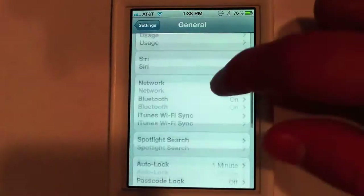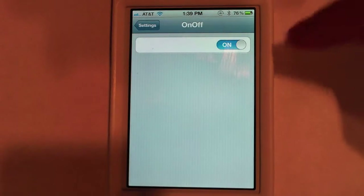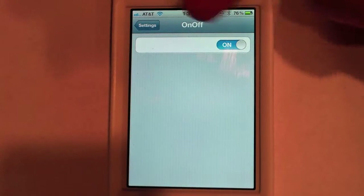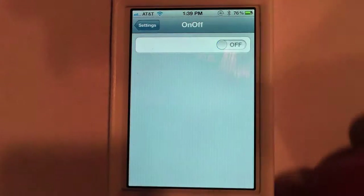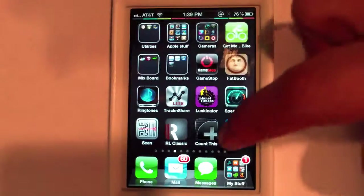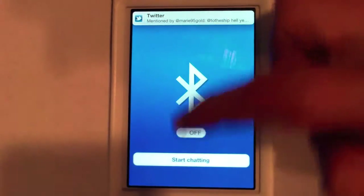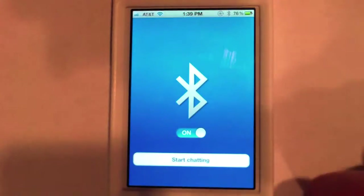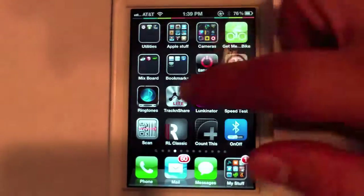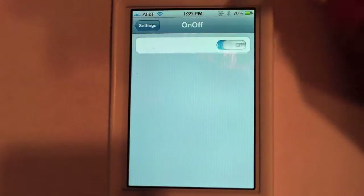Now if you really want to, you can go back into the Settings and go down to the On/Off app. If I turn this off, what this is actually going to allow me to do is when I go into the application, I have the option here to just turn it on or turn it off — I have the controls right there. But I prefer just to go into the app and have it do the rest for me. Just exit out and it puts me on Bluetooth.